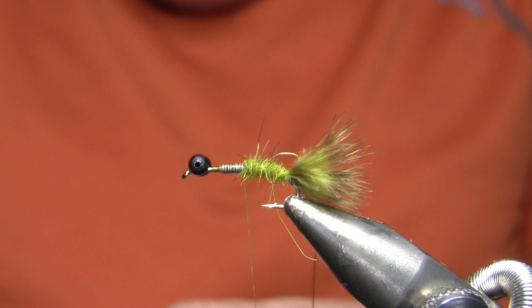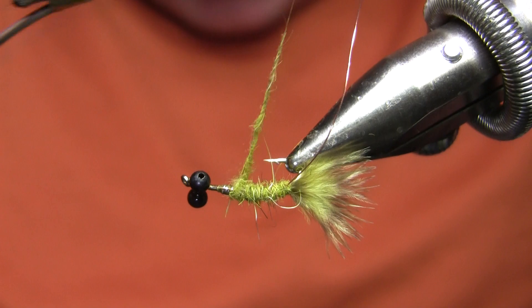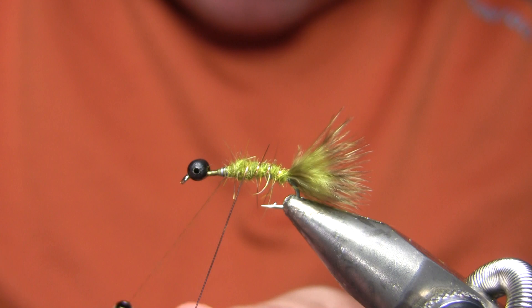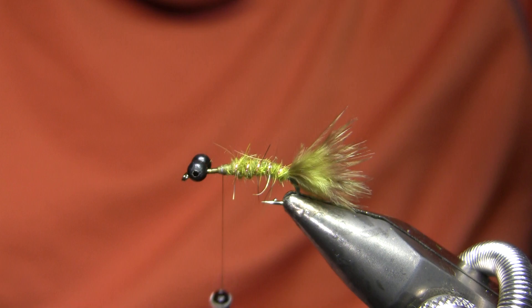I do need a little more dubbing there. It's okay to wrap a little bit too far forward — that's better than not going far enough, because when I go to tie in the wing case I can always wrap back a little bit over the top of the abdomen. I'm going to make about six turns of my wire. If I went down to a size 14, I'd go to a smaller wire — I don't want a really prominent rib on this fly. I tie this in sizes 10, 12, and 14.